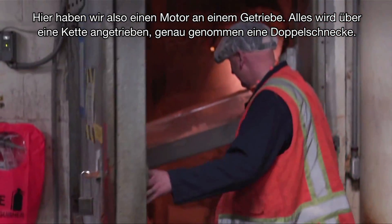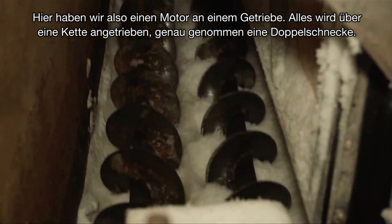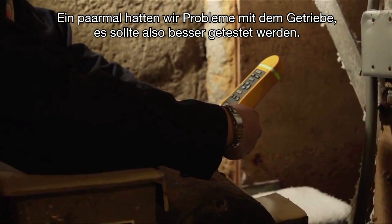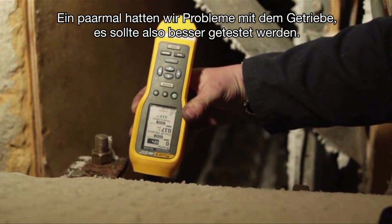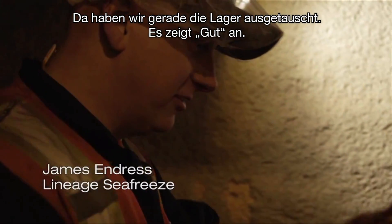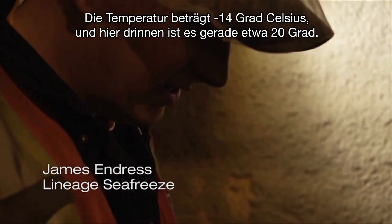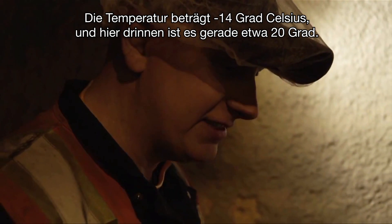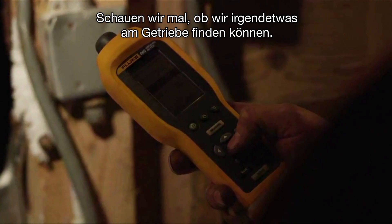We have a motor onto a gearbox, all chain driven — it's actually powering two twin screw augers. We've had problems with the gearbox a couple of times, so it'd be nice to test it. We just changed the bearings on that and it says good. Temperature is negative 14.4 degrees Celsius. It's about 20 degrees in here right now. Let's see if we can get anything on the gearbox.